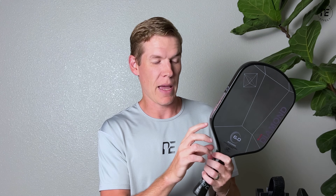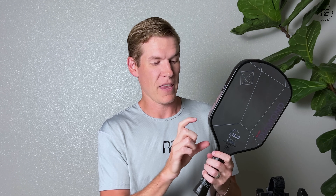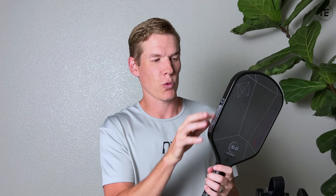I messed with a bunch of different spots in the throat area — split positions and whatnot — and this is actually the least efficient place you can put lead tape. I would just avoid that spot in general. I would start right here with about three grams. You can go a little higher and a little lower, but this is the sweet spot.